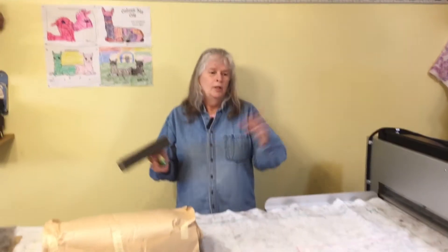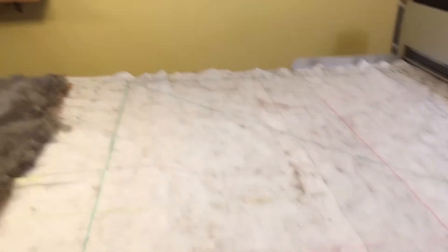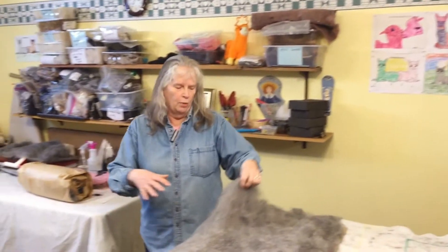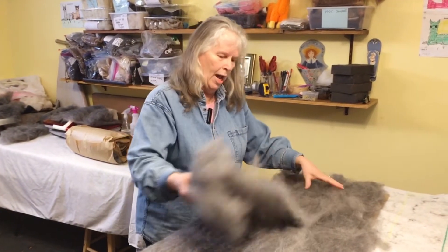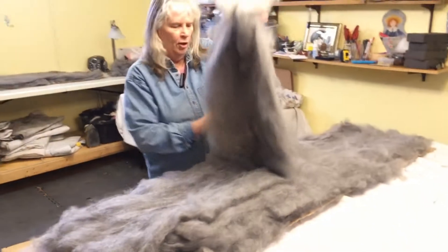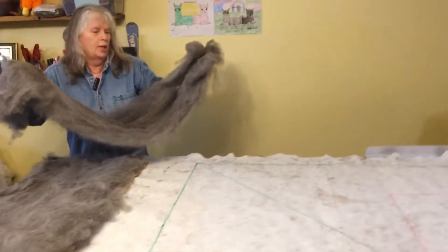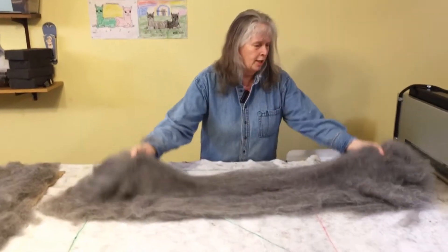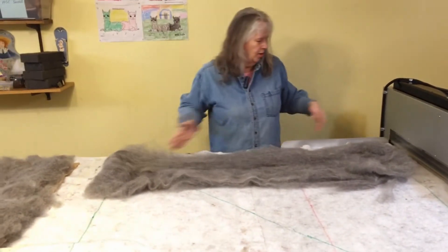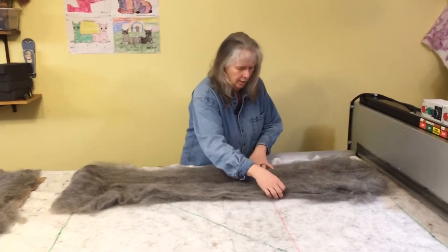For our project today, we're going to do two different gray shawls, starting with one square and then turning it into the shawl. When we lay the fiber out, it has to be crisscrossed in light, airy bats — crisscrossed so that the fibers interlock. The barbed needles go through the fiber and help lock it. I'm laying this bat out; it doesn't have to be the exact size.